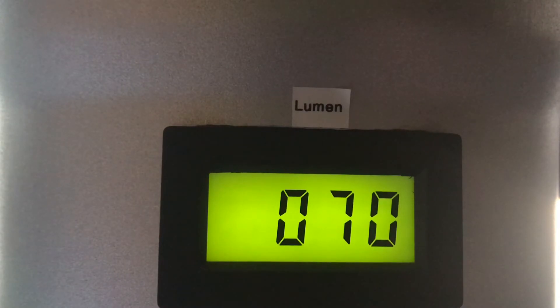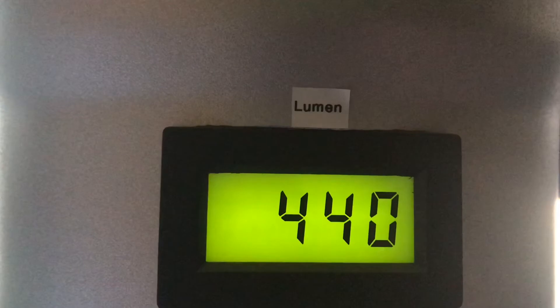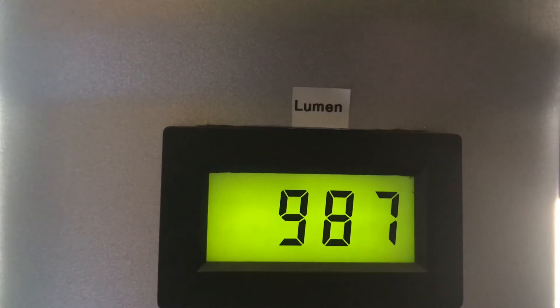In low mode we actually measure 70 lumens — quite a bit more than the 50 indicated. It draws 0.4 amps. In medium mode, rated at 190 lumens, it delivers 220 lumens, drawing 0.6 amps. High mode is rated at 400 lumens and measures 440 lumens at 1.1 amps. Now at turbo mode we should get 1,000 lumens — it delivers 987 lumens at 3.1 amps.